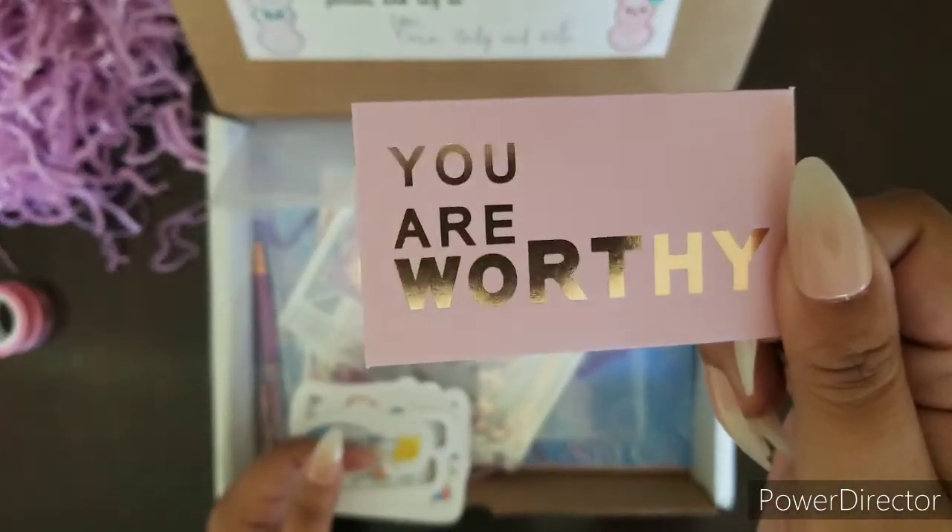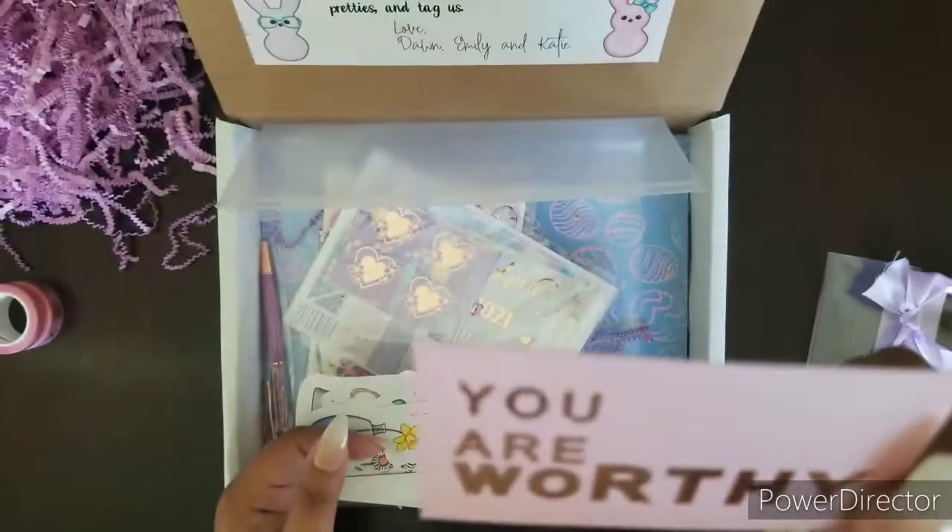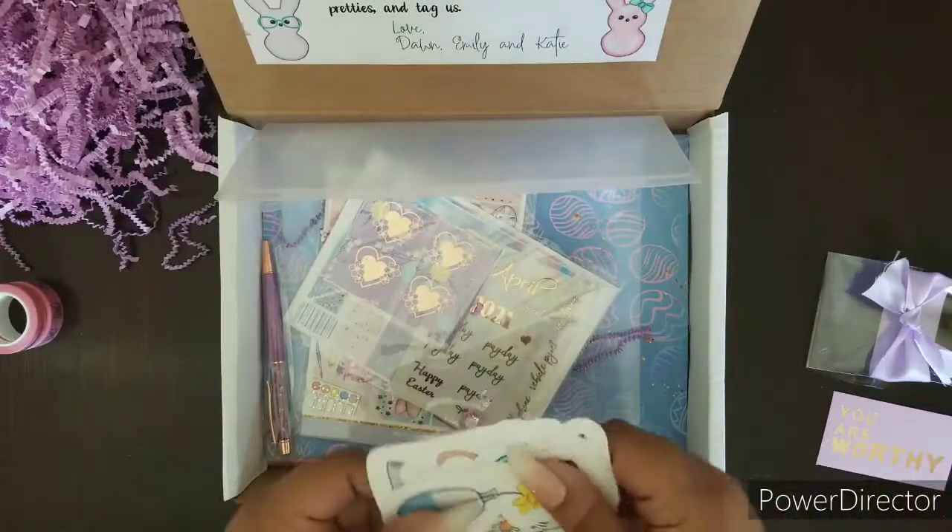It says 'you are worthy.' That is gorgeous. Oh, I get to switch out my card in my planner — yay!